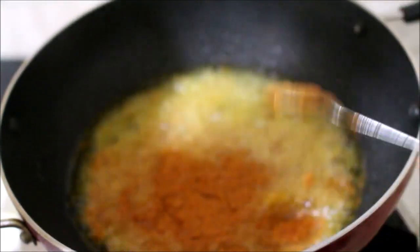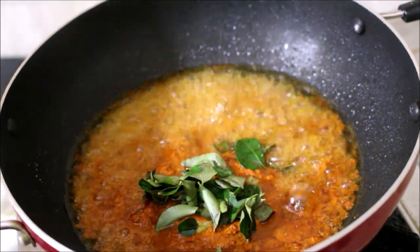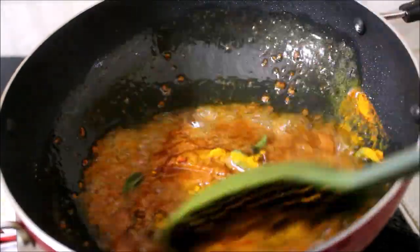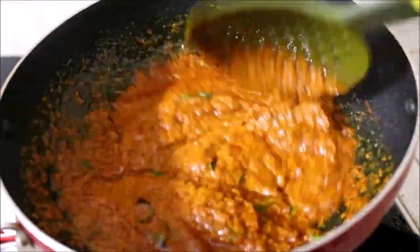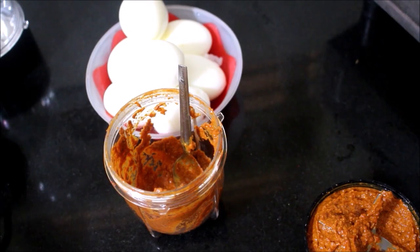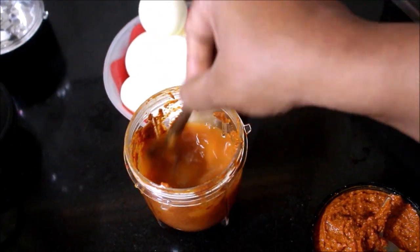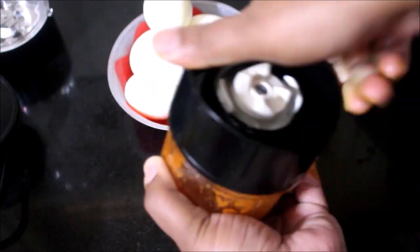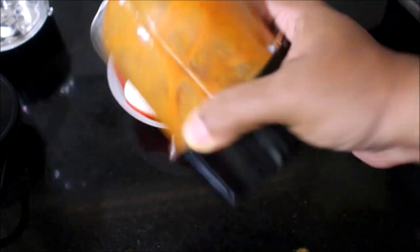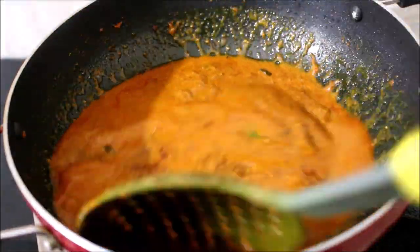I will be adding curry leaves, ginger garlic paste, chilli powder, turmeric powder and garam masala powder, and fry all the ingredients. There is masala paste left in the mixer jar, so I will add another 1 cup of warm water to dilute it and transfer it back to the wok. This masala paste needs to cook further and reduce — it is raw at the moment and will taste raw, so it has to cook. I will allow this to cook and wait for the ghee to surface back on top.